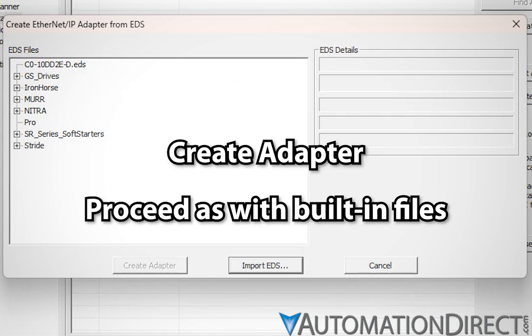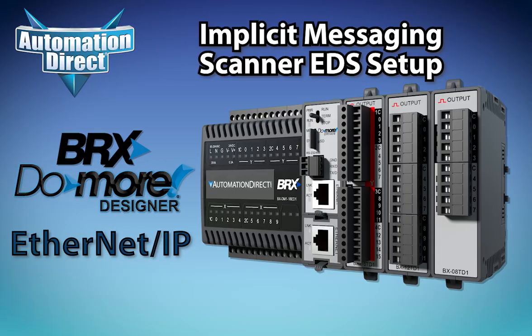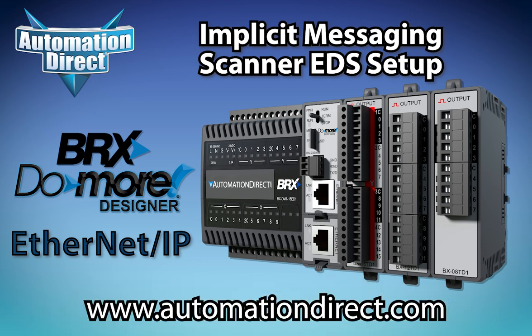That's all there is to setting up an Ethernet IP scanner in Do More Designer using an Electronic Datasheet. To learn more about BRX PLCs and their capabilities, or any of the thousands of other automation products AutomationDirect carries and supports, visit www.AutomationDirect.com.